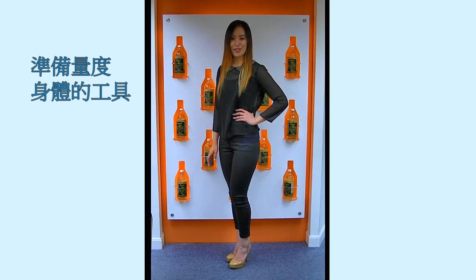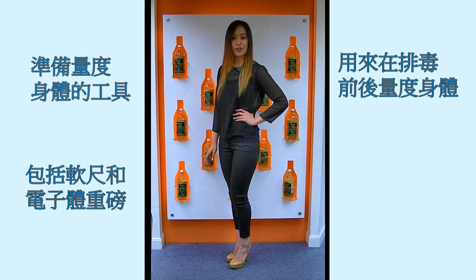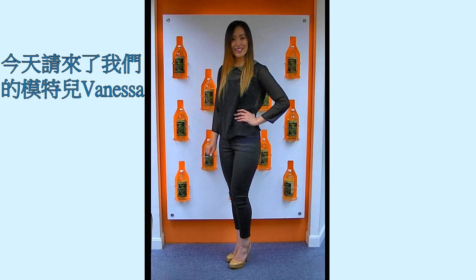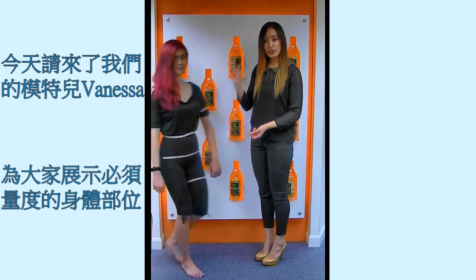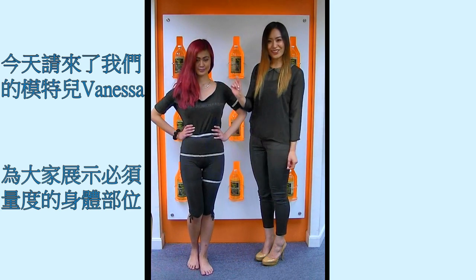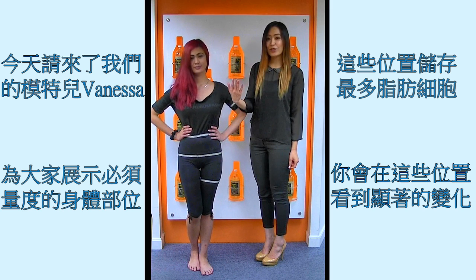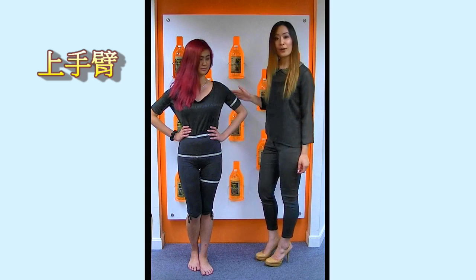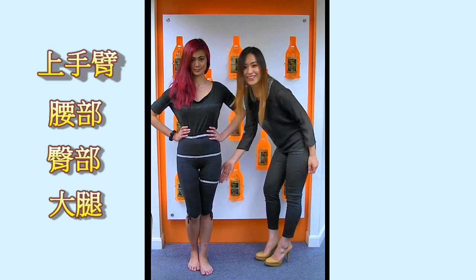Now it's time to prepare your measuring tools. These include a measuring scale and a measuring tape. These tools are to help measure your before and after results. Today I have my model Vanessa with me to show everybody the critical areas of your body to measure. These are the parts which store the most body fat and where you will see the most dramatic results. These include your upper arms, your waist, your hips, and your upper thighs.